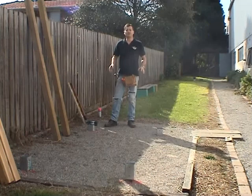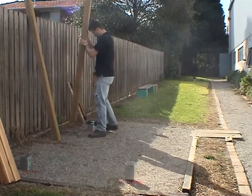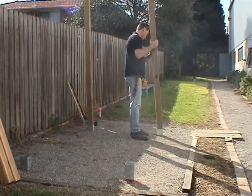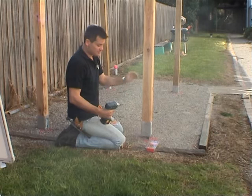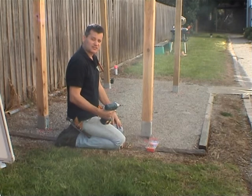Now we're ready to place the posts in the ground spikes. We're now going through the posts to the ground spikes using 14 gauge hex head galvanised screws.